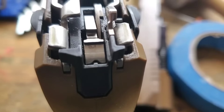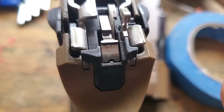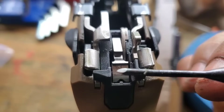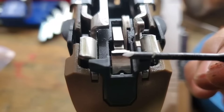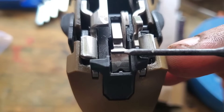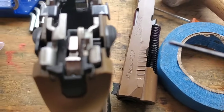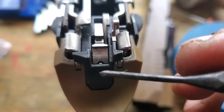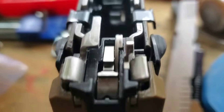I'm just going to make a note of this. Some of the chrome plating — looks like this is a chrome plated part — and some of the chrome plating is beginning to come off of the sear on this 320. This is my X5 Legion, and it looks like just on the rubbing surface, the wear surface here, the sear itself looks to still have all of the coating on it.